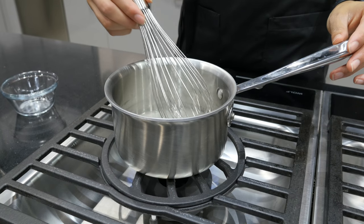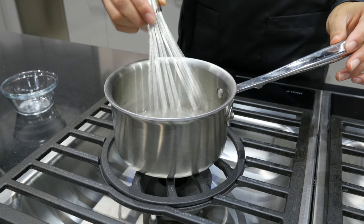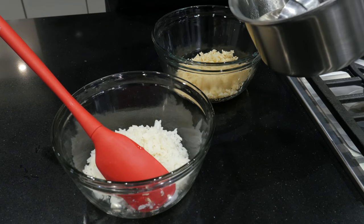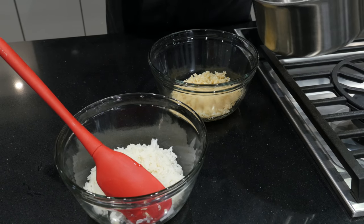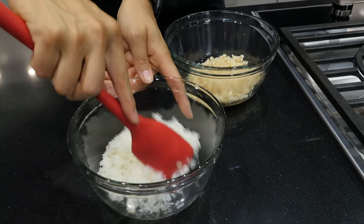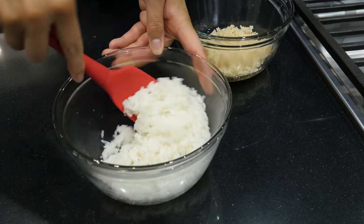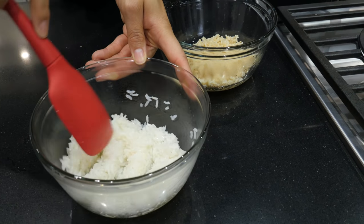These ingredients are heated gently, really just to get the salt and the sugar to dissolve. Once that brine — the vinegar solution — is done and the rice is cooked, you add the liquid over the rice and give it a stir. It typically takes about 15 to 30 minutes for that solution to fully penetrate the rice, so you wait a bit before taking the pH measurement.